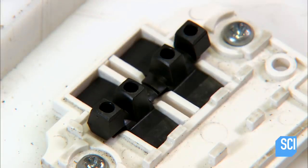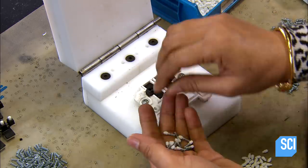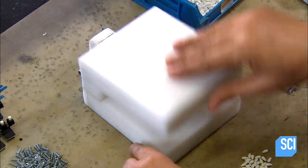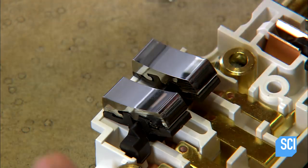Moving down the assembly line, a worker inserts springs into twin rocker switches. She lowers a press to squeeze all the switch components together, then transfers the switches to the electrical unit.